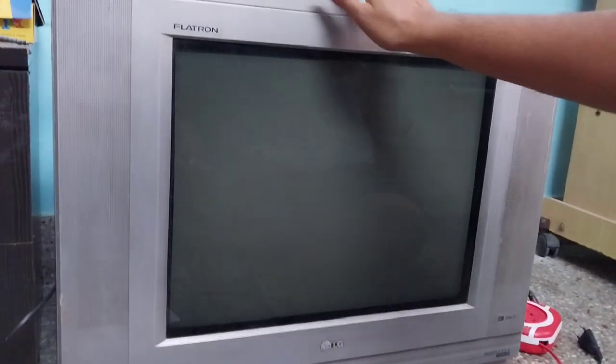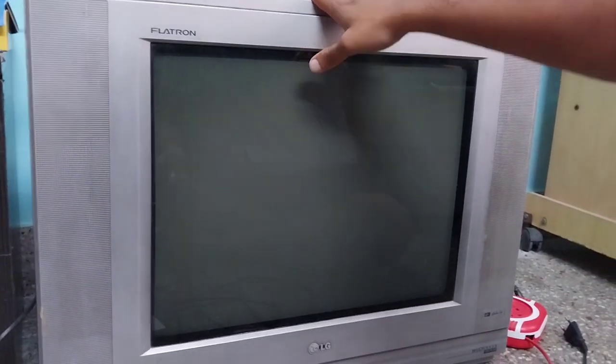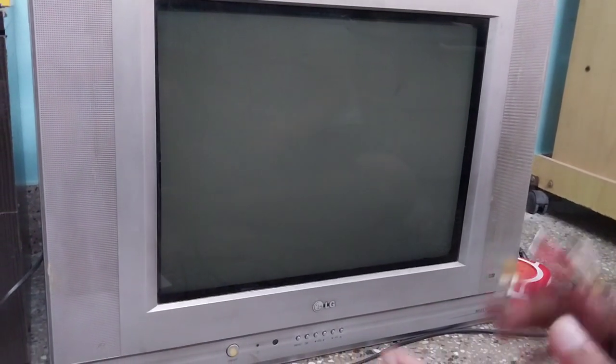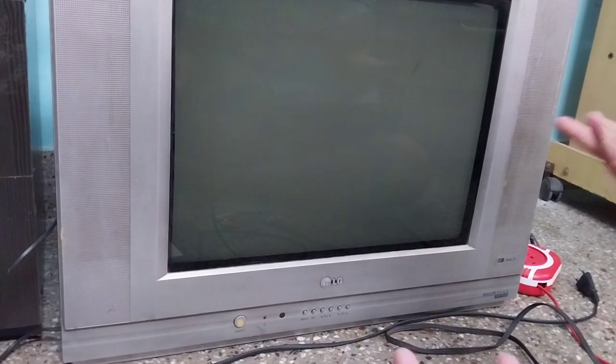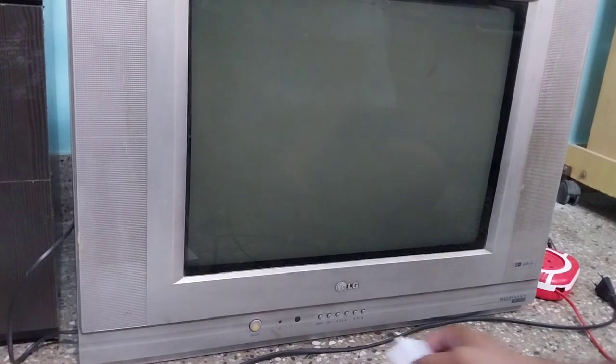This is the CRT TV — it's an old TV. If you have one, you can use it to play Xbox or PlayStation or any other games. You can keep it in your bedroom. Otherwise, if you have a better TV, you can watch from your living room — that's up to you.